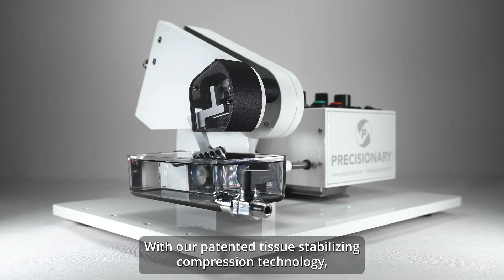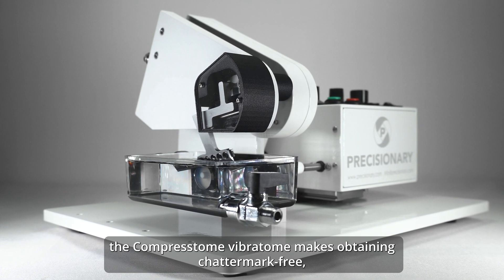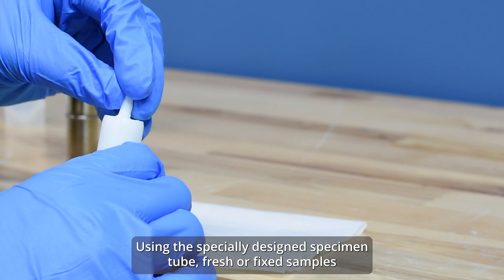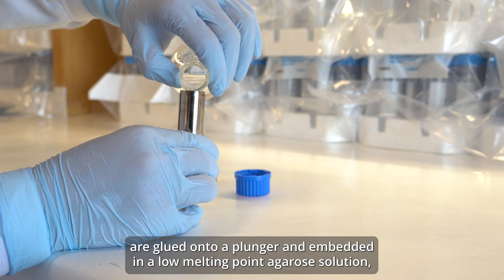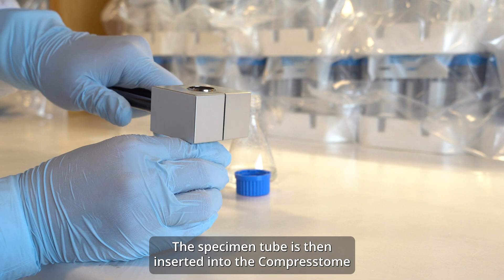With our patented tissue stabilizing compression technology, the Compresstome vibratome makes obtaining chatter-mark-free, consistent tissue sections fast and easy. Using the specially designed specimen tube, fresh or fixed samples are glued onto a plunger and embedded in a low melting point agarose solution, which is chilled in under 60 seconds using the chilling block.